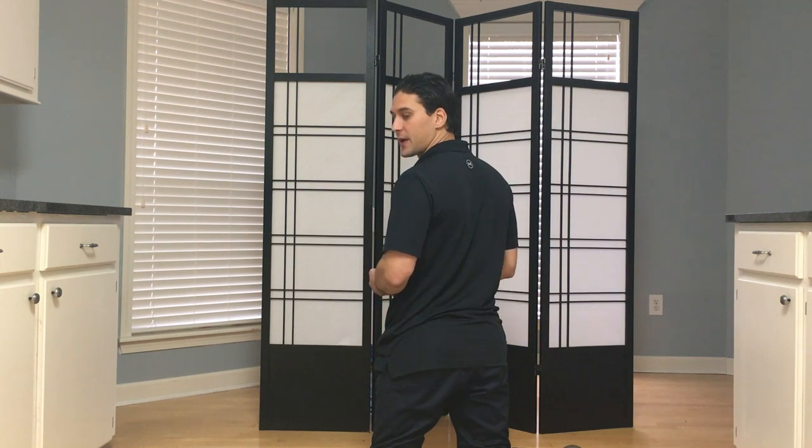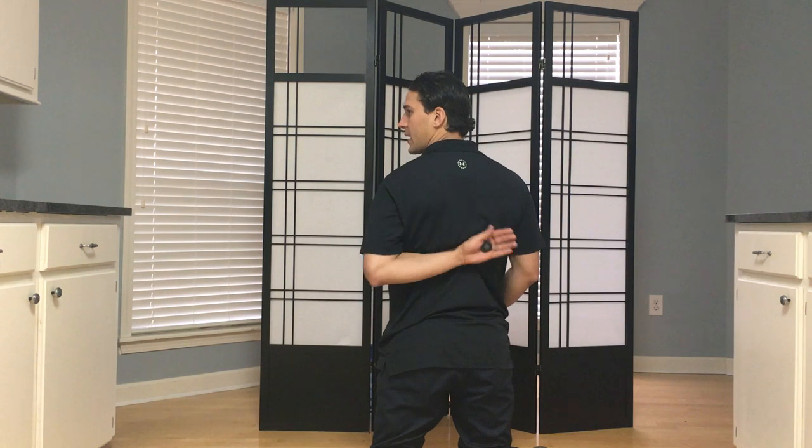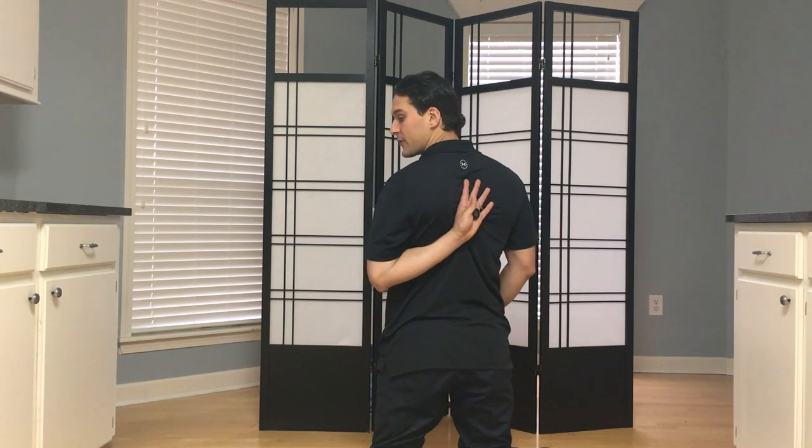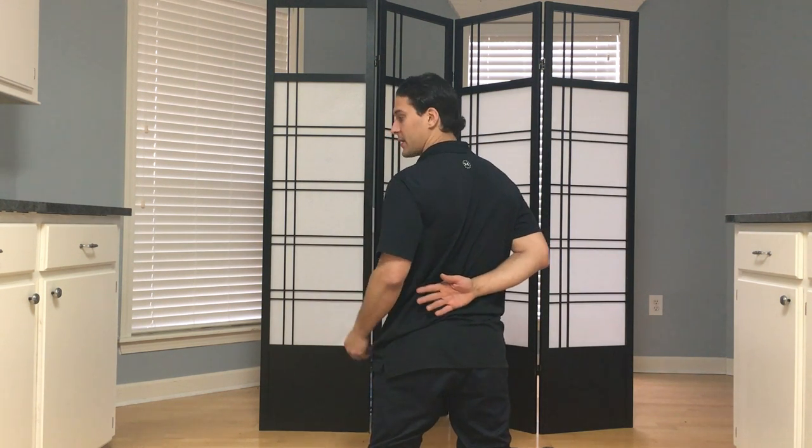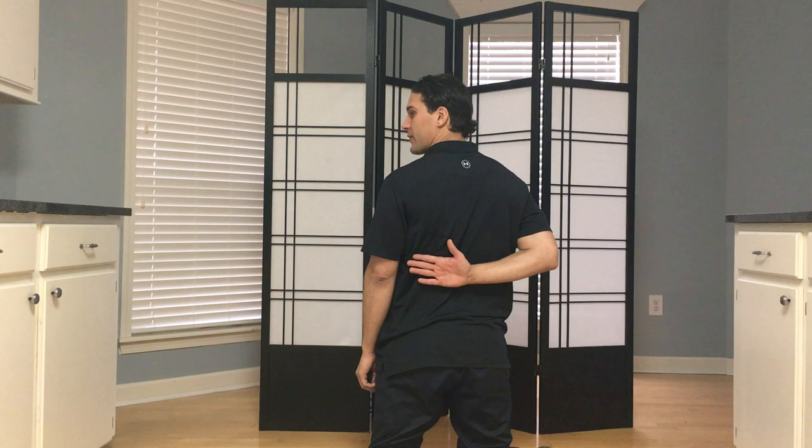Hey guys, so in the last video we showed you how to check your internal and your external rotation of your shoulder. Notice on this hand how I'll move really well into internal rotation, but this hand is limited. So we're going to do what's called a pails and rails contraction. I'm going to go as high as I can with this arm here.